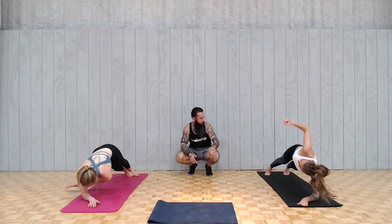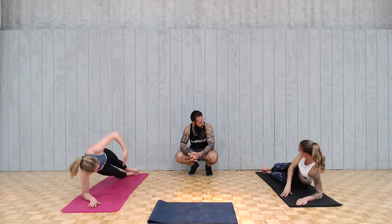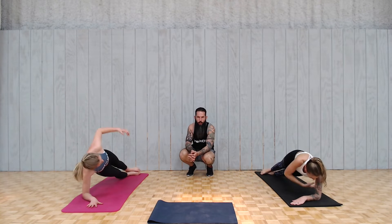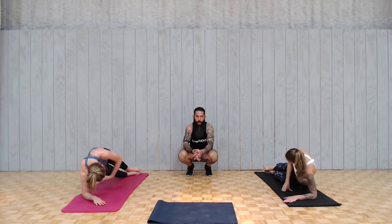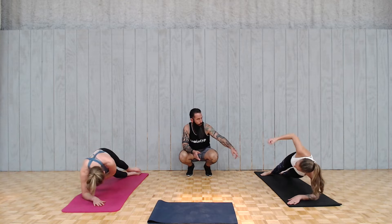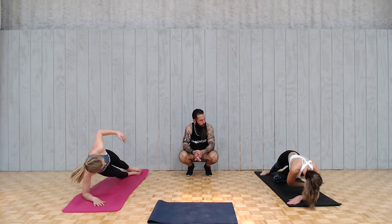Side plank reach-through — on your side, stack your feet, and you're going to reach through for 20. If you find yourself falling out like Carrie's doing, you can step a foot forward or bend your bottom leg. That'll give you a little more support — you can kickstand, really.